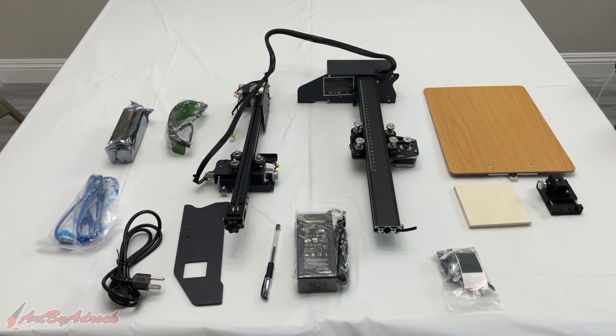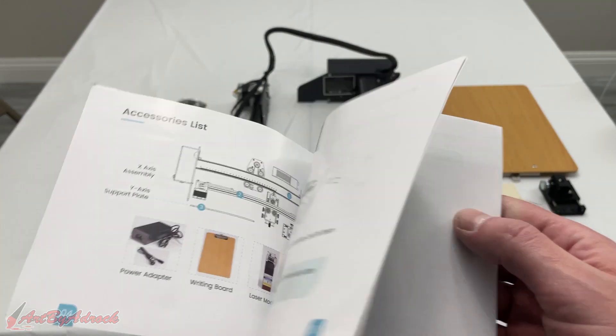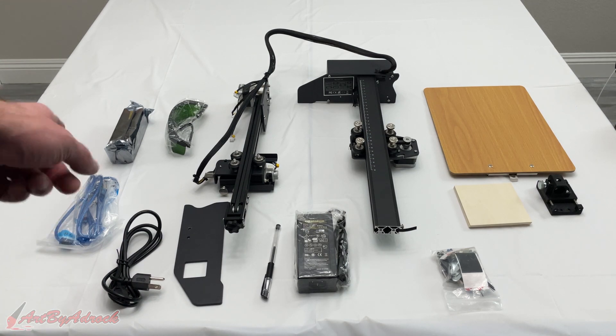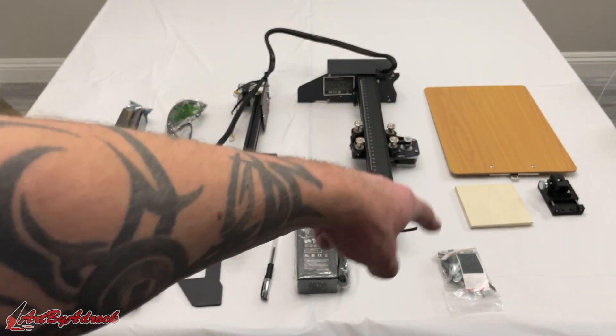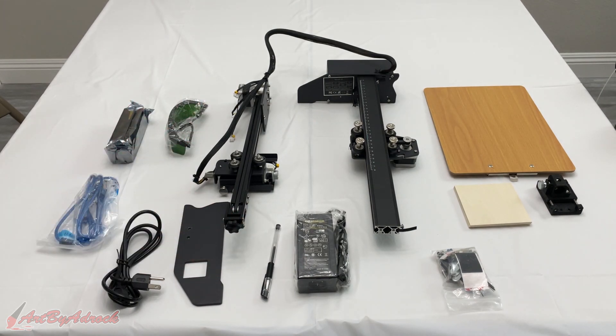Here are all the pieces it comes with. It does come with a nice instruction manual to show me how to put this together. As you can see, you've got the laser glasses for eye protection, power cords, power adapters, the pen holder, the writing board, and the X and Y axis to set up. Let's put this all together and we'll be right back.